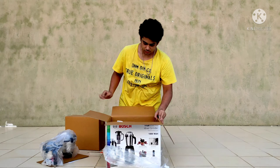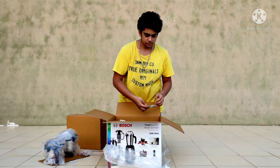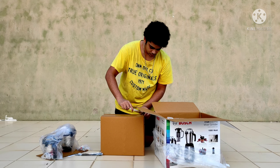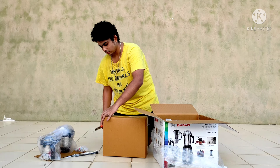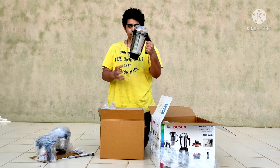There was another segment in that box. In the bottom, I got an extra blade which was the grinding blade for masala, and a spatula which has the attachment to remove the blades from the jars and to attach it.